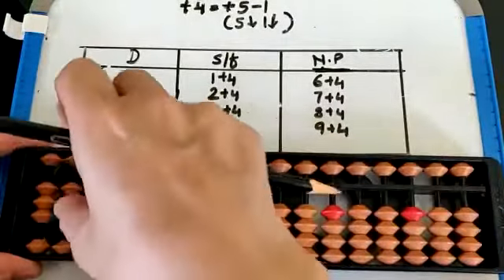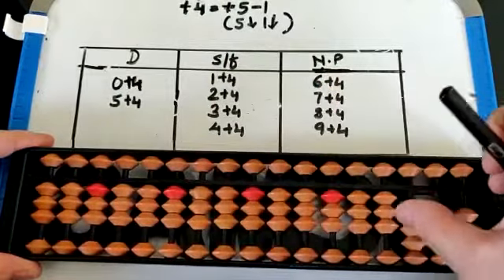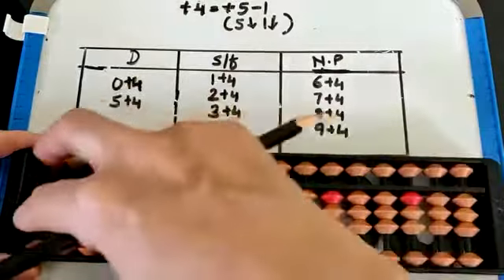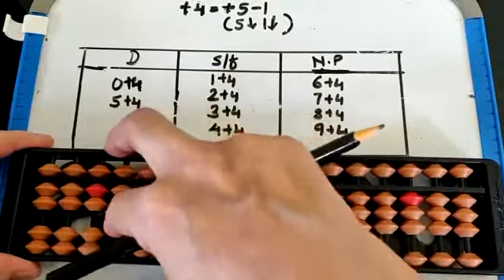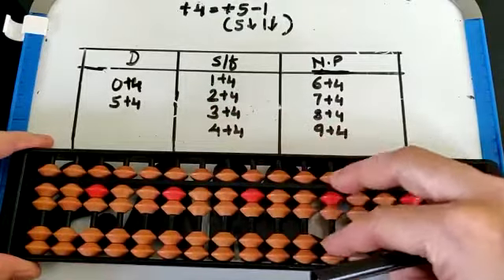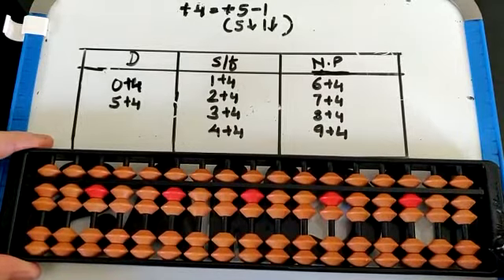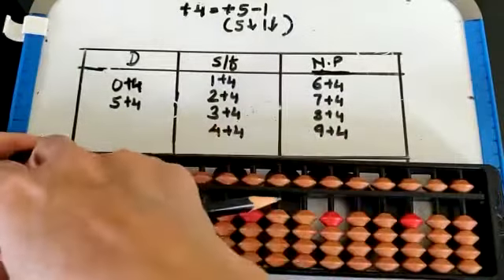Now set 3 on all the rods with the thumb. Plus 4 will be 5 down, 1 down — plus 5 minus 1. Together — 5 and 1 will come down together. That is 7. Tilt flat and clear.